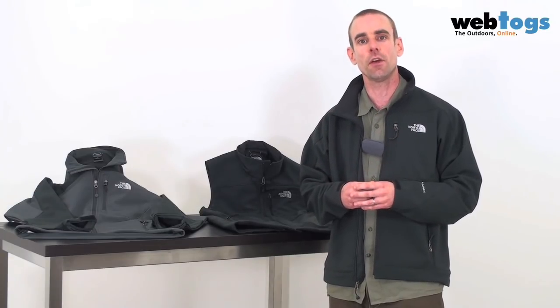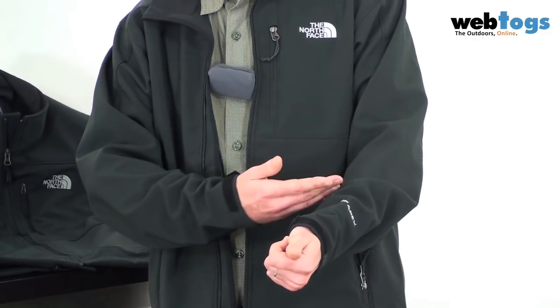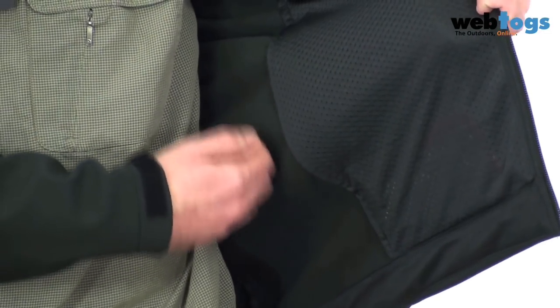With the North Face Apex Bionic items, they've used their Apex Climate Block fabric. It's the most solid of all the fabrics they offer — completely windproof and virtually waterproof, it will shed water in all but the very worst of storms. There's also a fleece backing on the inside, so it's great for early spring, late autumn, and winter usage.